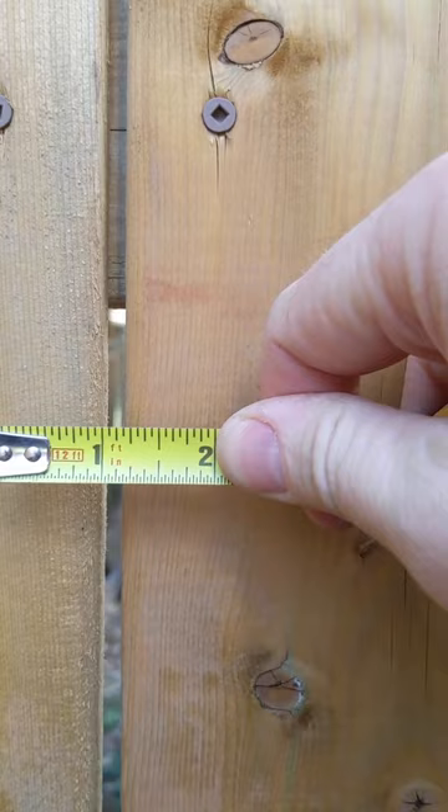These are pressure treated fence boards. I bought them at the local home center here in Ontario and built the fence immediately after buying the wood — I didn't let it sit around at all.